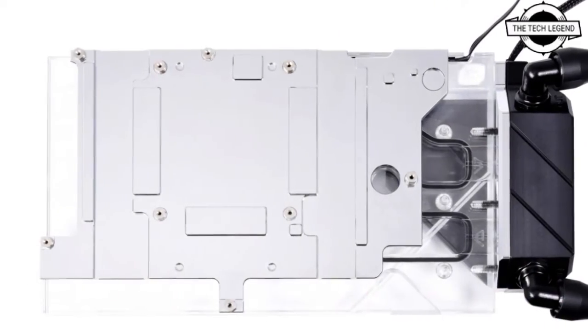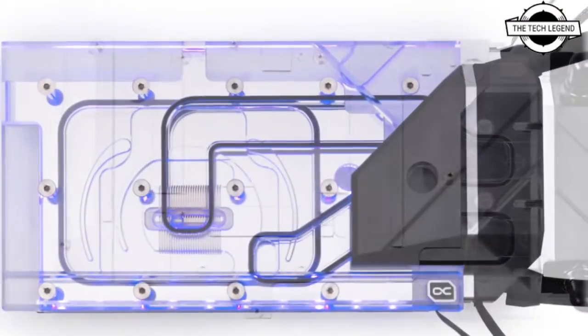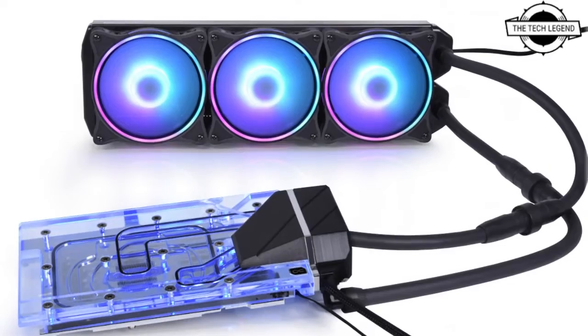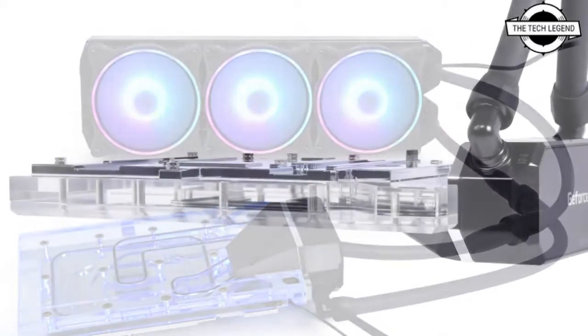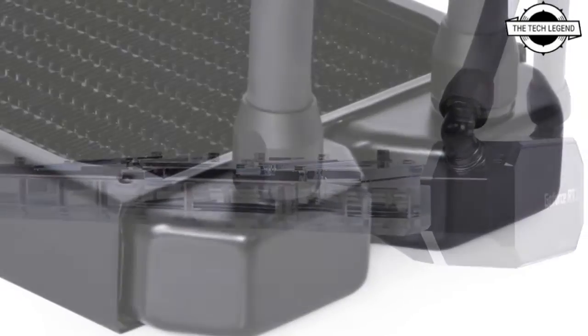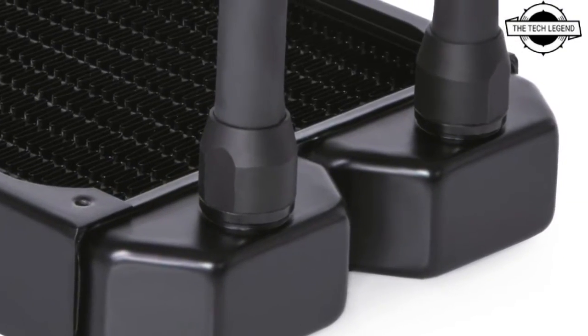All components used, including fittings and tubing, are part of the Alphagool DIY range and are therefore available separately. The combination of all components results in a solution that is easy to install as an AIO but offers the performance of a pre-assembled and pre-filled custom loop.